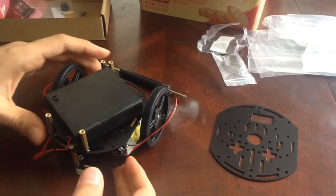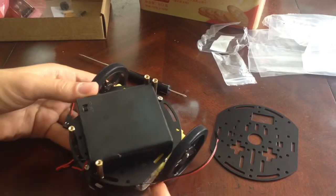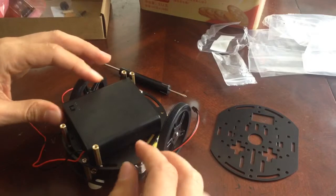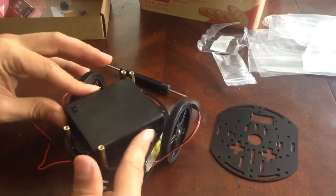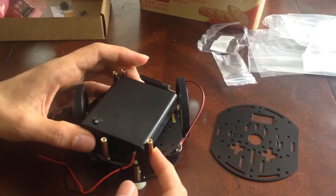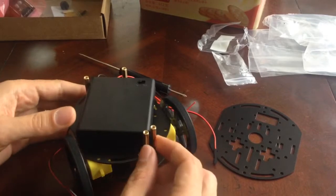After struggling with it for quite a while, I figured out that this setup allows you to put in the battery here without needing to do anything else, and the battery will not move around much because it's being held in by this screw and this one here, as well as being held like that.